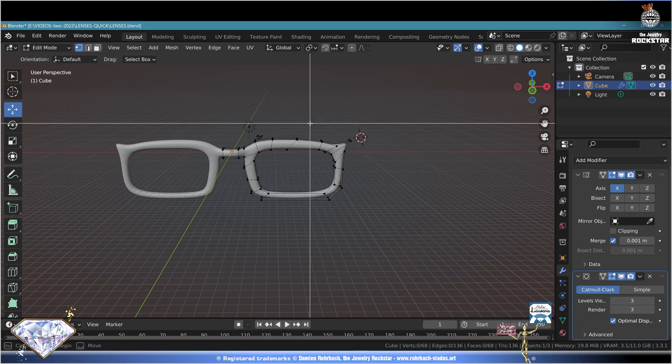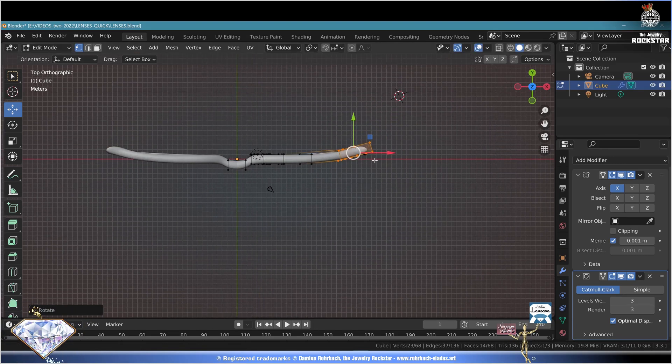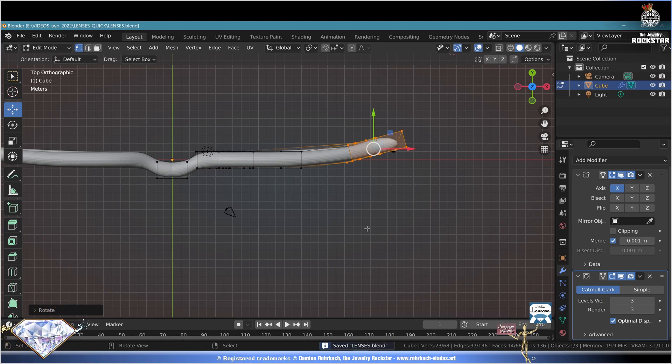We want to bend the frame slightly. Deselect all, B select this side, bring it a bit to the back. Top view numpad 7, R rotate and adapt the curvature of the frame like this. Ctrl+S save and be happy.